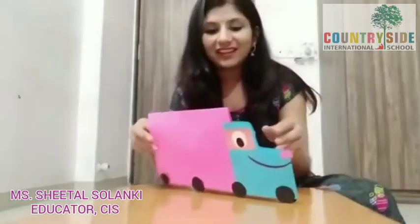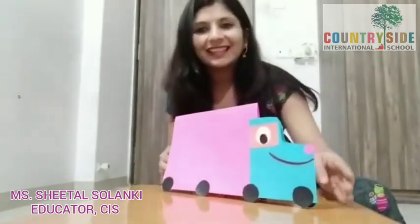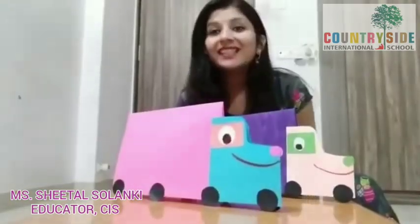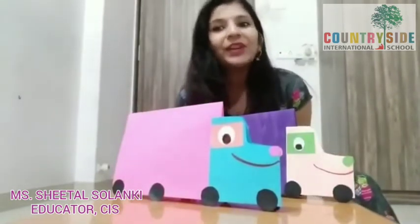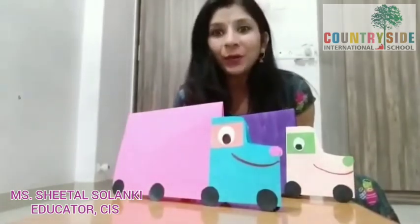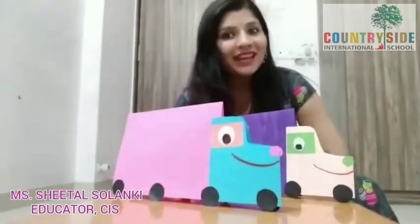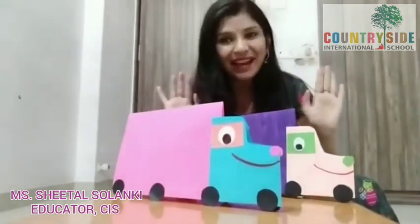So now our truck is ready! Children, I hope you enjoyed making this truck craft. Isn't it cute? I want you all to try and make this truck at home, and I will be seeing you soon in my next video. Till then, take care and keep smiling. Bye bye!